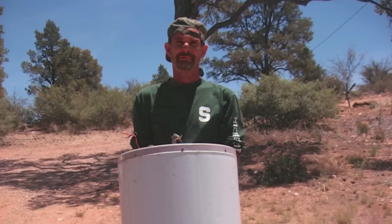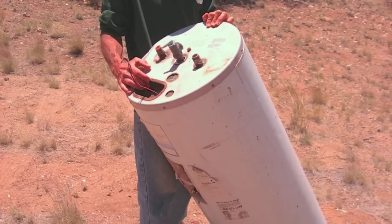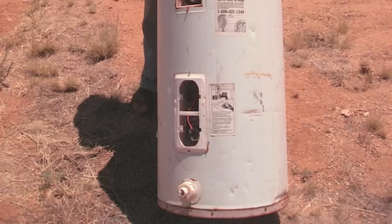The tanks that we are after for our batch water heater system are inside these electric water heaters. You can find electric water heaters almost anywhere — plumbing stores have them left over, metal recycling places have them, and your friends may have them in their backyard.